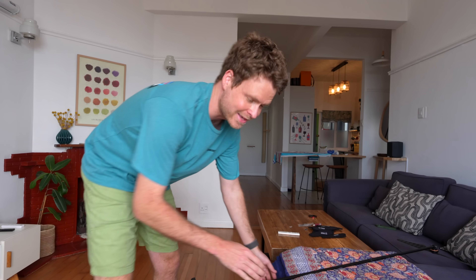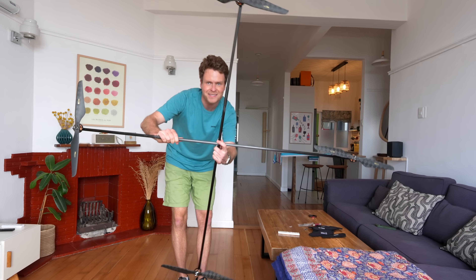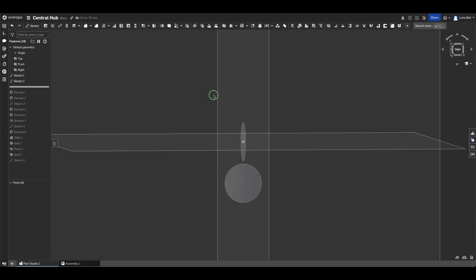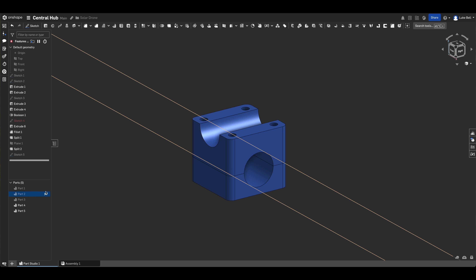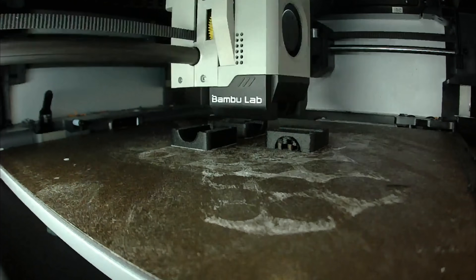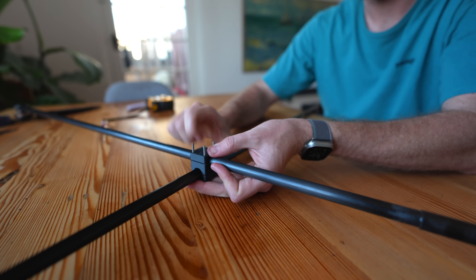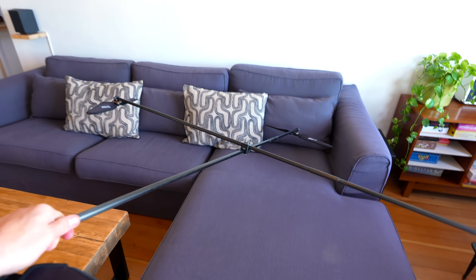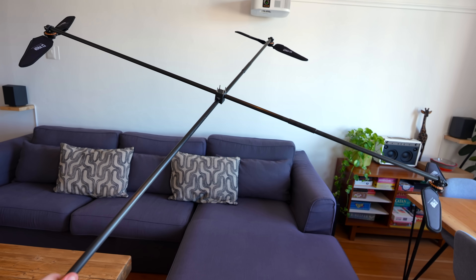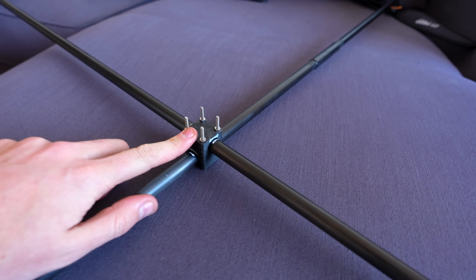I've got the propellers on now and this thing is big — it's going to be huge once it's all done. To hold the arms together, I designed a simple system where in the center the arms overlap one another and are clamped together with a 3D printed piece. It's bolted all together and it feels really good. It's so simple, but sometimes simple is better. At the bottom, with these bolts sticking out, I'm going to mount the flight controller and the ESC.